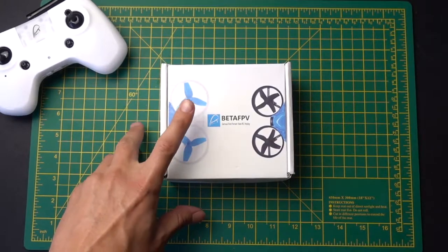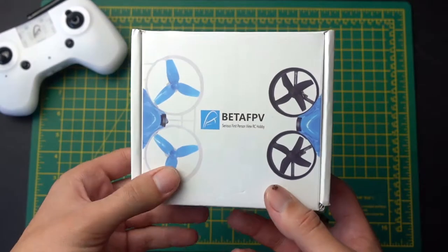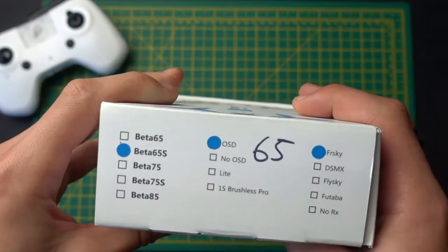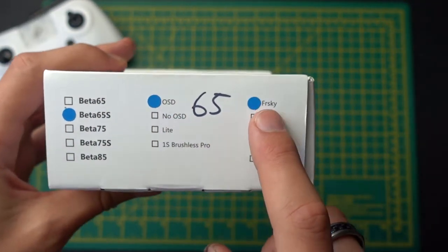As you know if you've been watching my channel, I've already unboxed this, but I really wanted to make this video to show you exactly what you get with the Beta 65. As you can see, this is the Beta 65S with the on-screen display on FrSky.